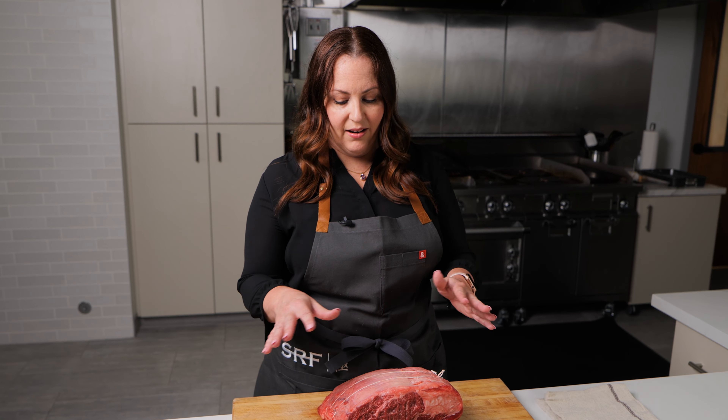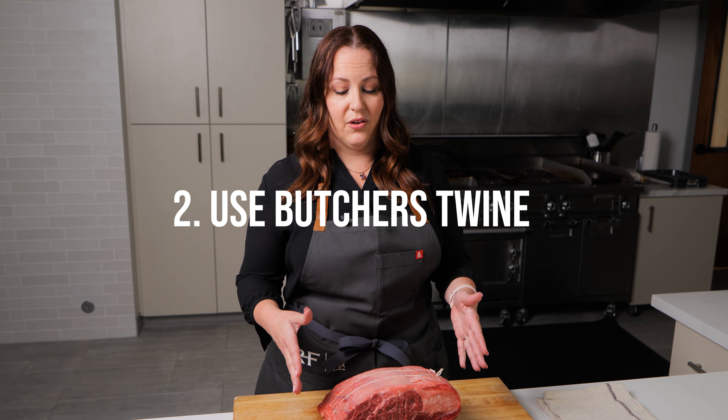I'm Mandy Tanner with Team SRF, and I'm going to teach you some tricks and tips for making the best prime rib.